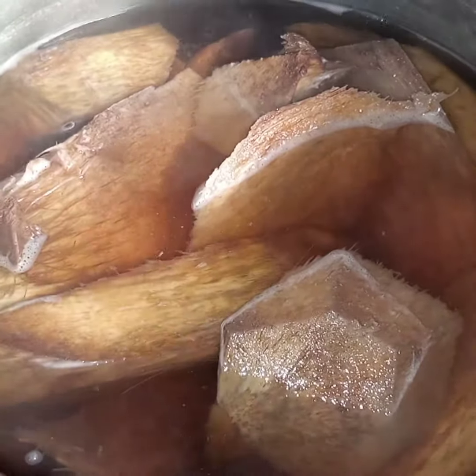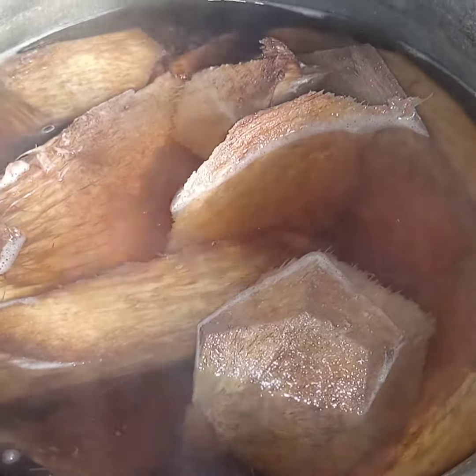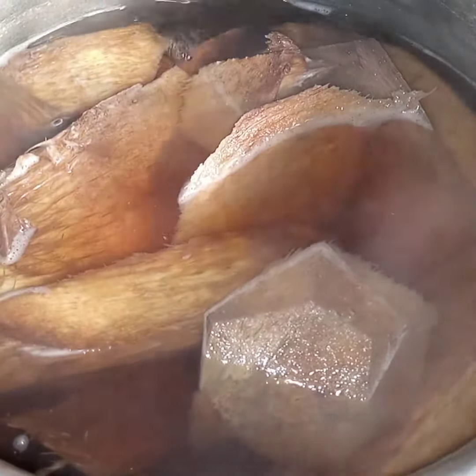You can choose to sieve or just take out the husk from the tea, and then drink before a meal, once or twice daily.